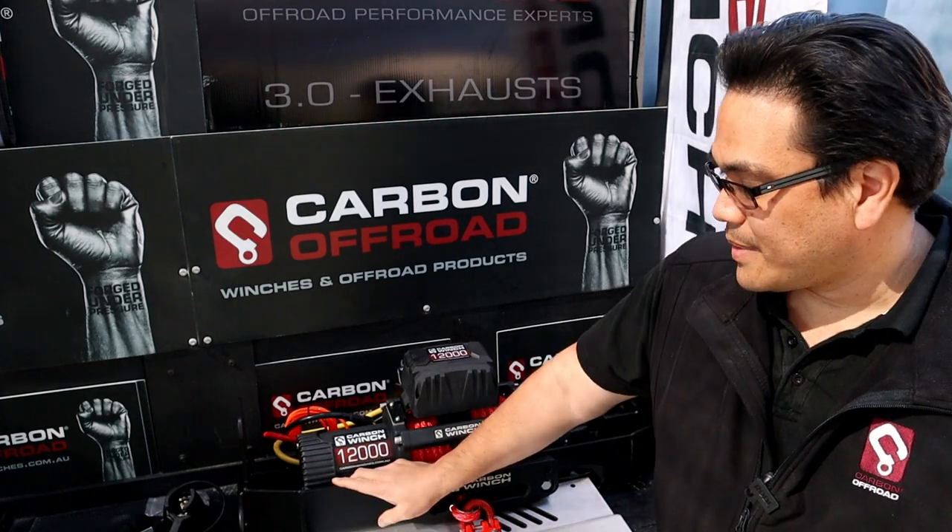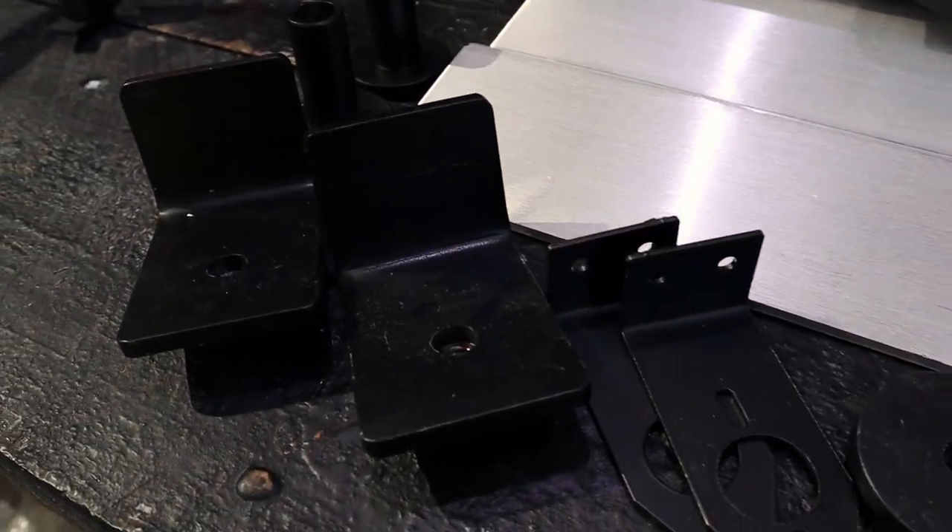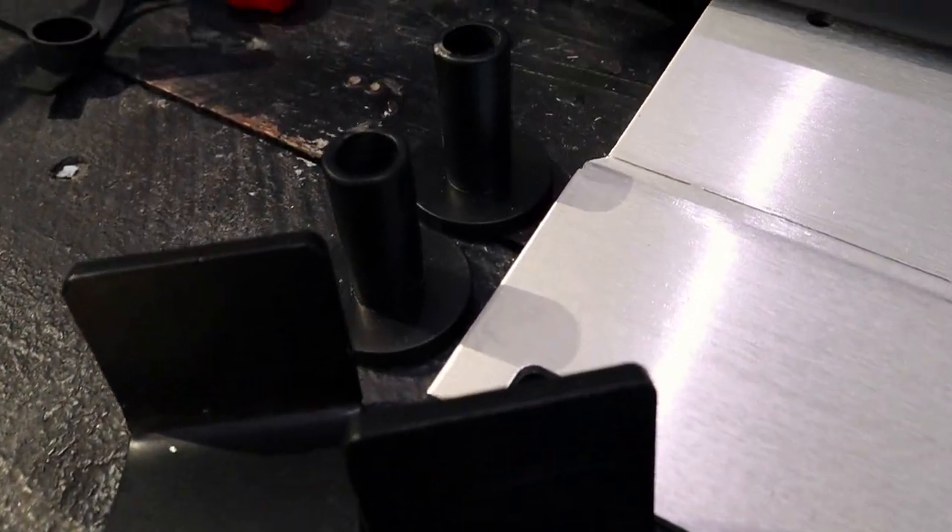So consider an in-bumper mount. They come with all the mounting pieces — bolts, nuts, washers — everything to get that mounted up to your vehicle.